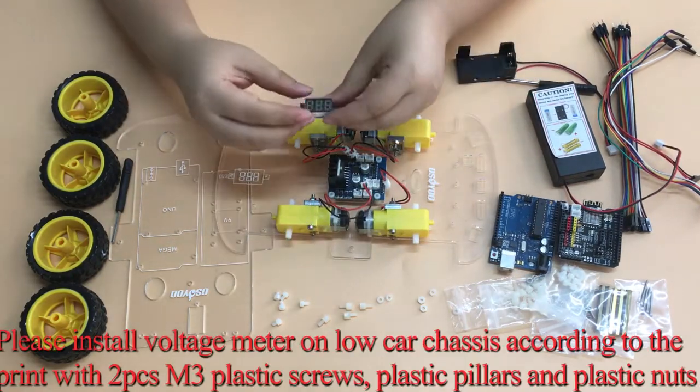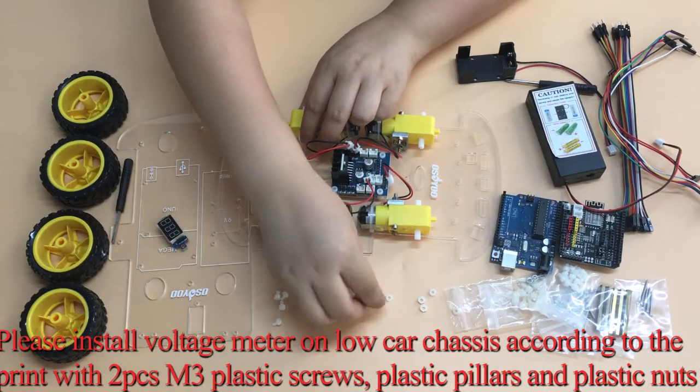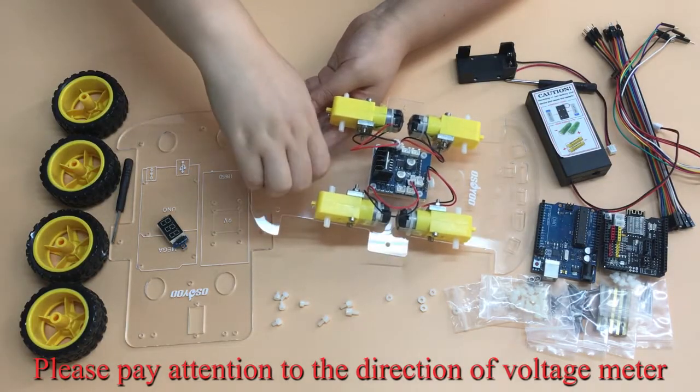Please install the voltage meter on the lower car chassis according to the printed marking, using 2 M3 plastic screws, plastic pillars, and plastic nuts. Please pay attention to the direction of the voltage meter.